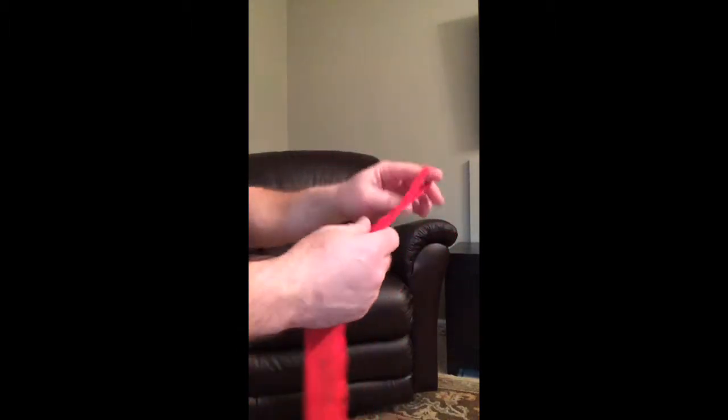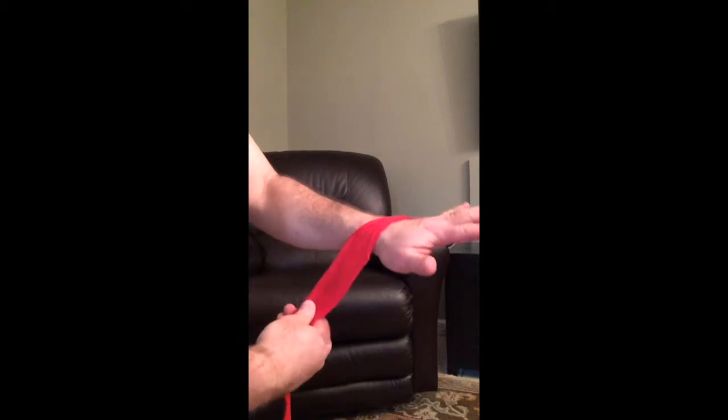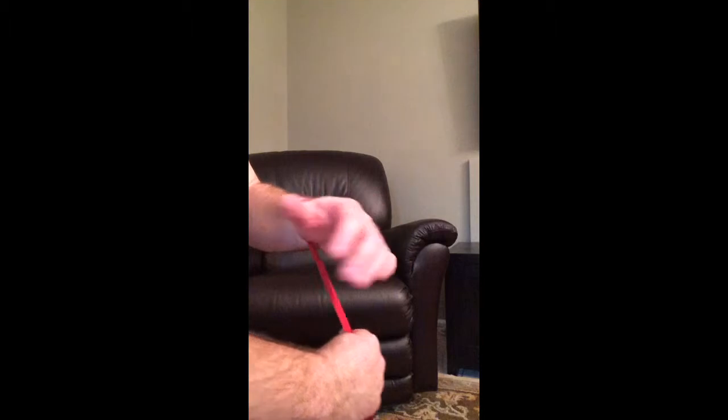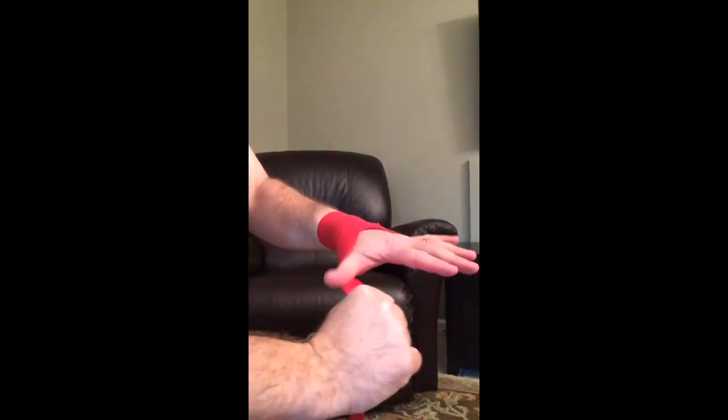The way I do it is I start with it on my pinky and I come up front, then I do two or three fairly firm wraps for the wrist so we get that wrist support. And then I go under my thumb and over.